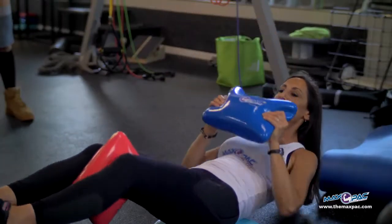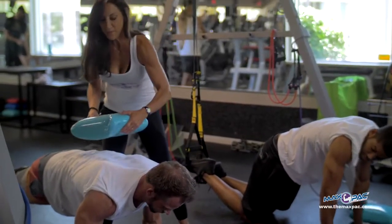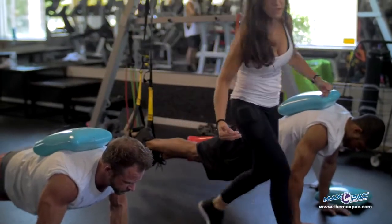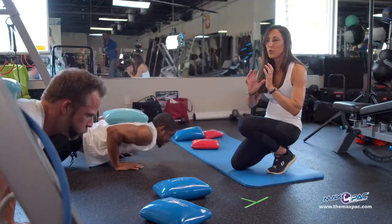Breathe in, come in, breathe out. Inhale going in, exhale, push down to come up. Inhale in, exhale, push up.